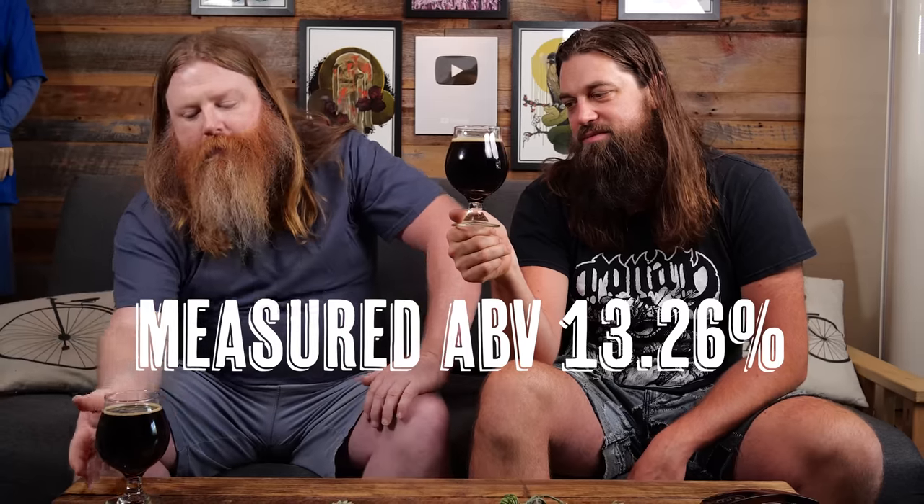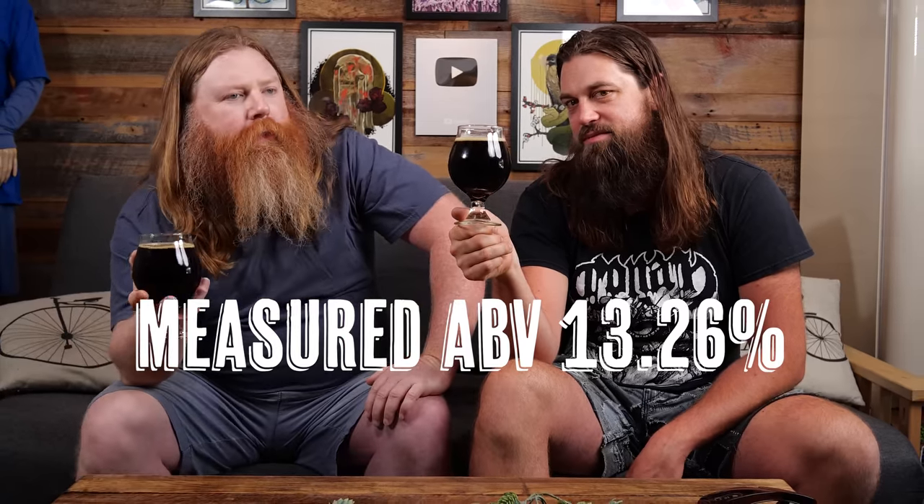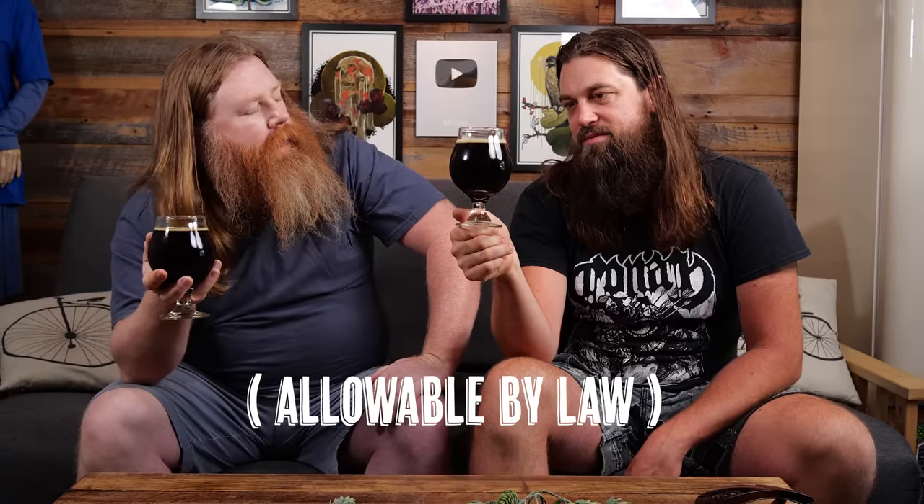I looked at the recipe I designed and realized I had designed a 13% beer. Basically, we decided to do a brew day to brew the highest ABV beer, and I then created a recipe that was not actually designed to achieve that. Another perfect brew day by Claw Hammer Supply. Nailed it. Cheers.